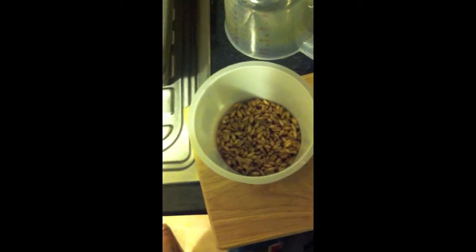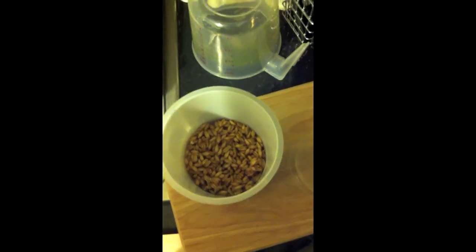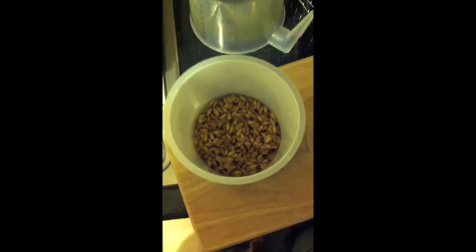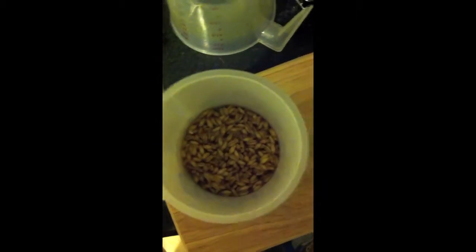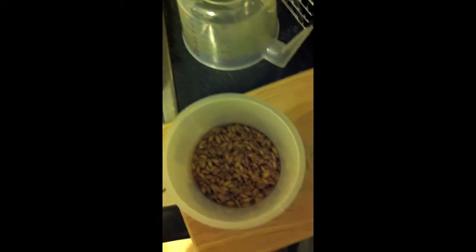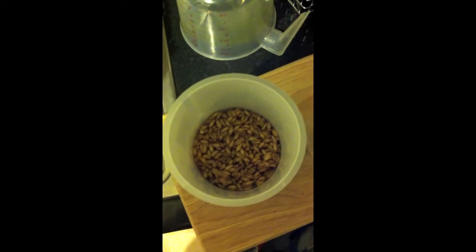Day 2 of sprouting my own wheatgrass. Now many of you may realize that wheatgrass is quite expensive out there. As you can see, the wheatgrass seeds right now have been soaked for about 12 hours or more, and on top of that they have yet to sprout. But I'll get back to you to show you the next day when they do sprout.